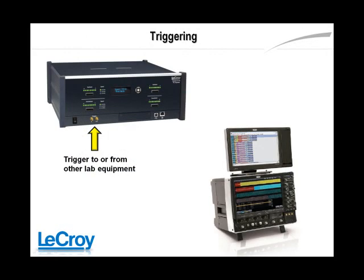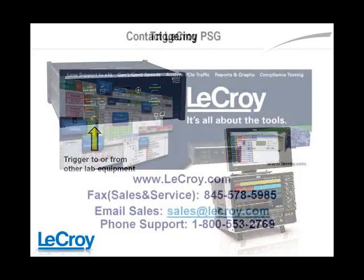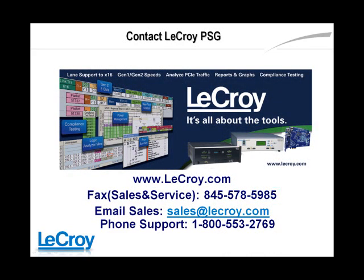The protocol analyzer can be triggered to or from any other device in the lab using standard 5V TTL. You can also change the external trigger definitions to be active high, active low, or edge detect from the PE Tracer application. For more information about LaCroix, contact your local LaCroix representative.